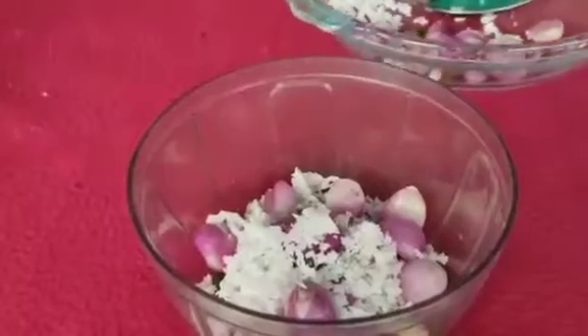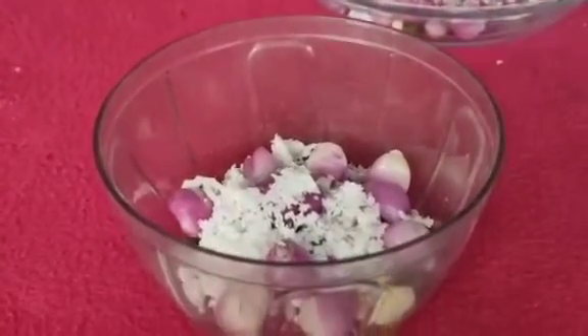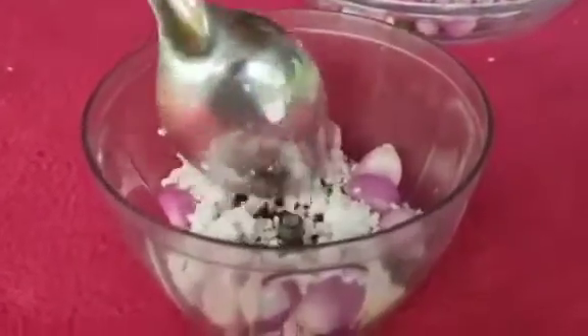Crush well — take little by little and crush well.